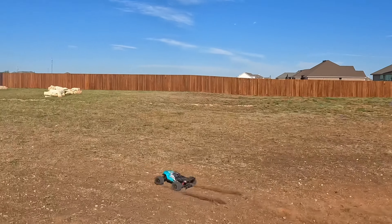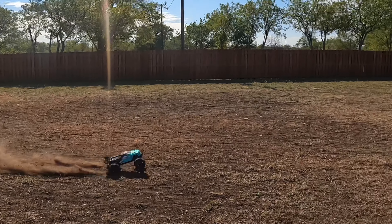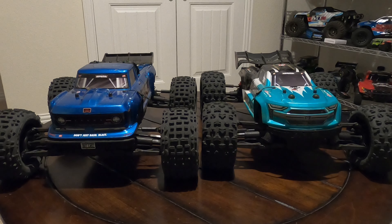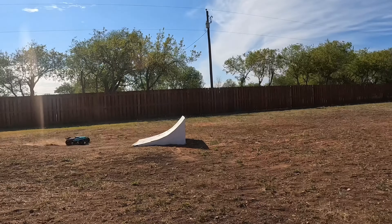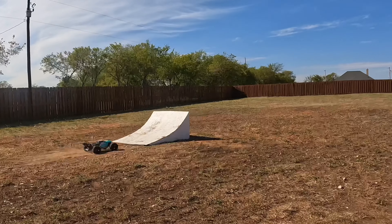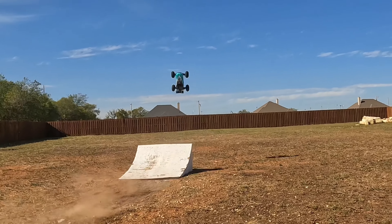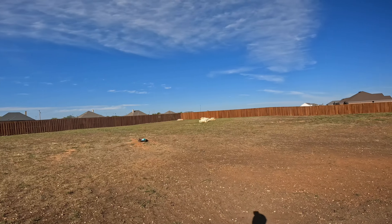Moving on to the Creighton — it handles really well. Both trucks have front and rear sway bars, which really helps on high-speed straightaways, keeping it locked in when you're full-throttling down the street or off-road. The Creighton can do backflips off the ramp, but because of the longer chassis it rotates slower in the air. You're not going to get the fast rotation you get with the Outcast, where you can squeeze out double or even triple backflips. With the Creighton, you can do a backflip and maybe a double if you're lucky, but it turns much slower in the air.